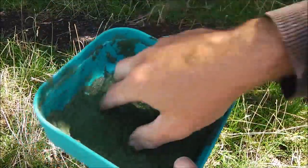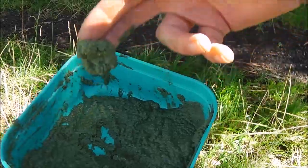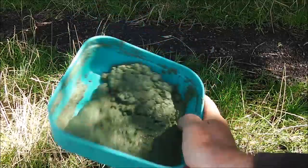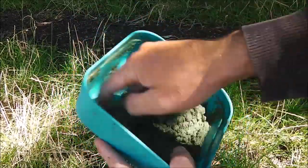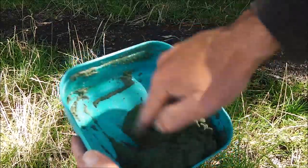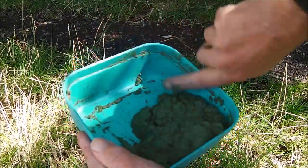You can use it like that, but it's a little bit sloppy. What I'm going to do is leave that for a couple of minutes, make sure it's all thoroughly mixed in. You can see it's beginning to get a little bit stiffer now, which is what we want.